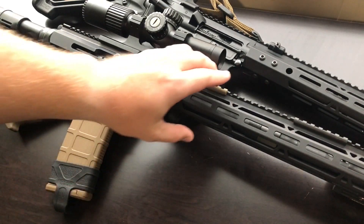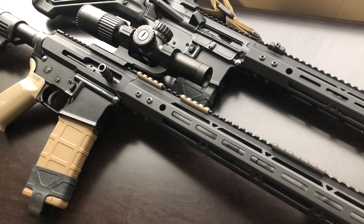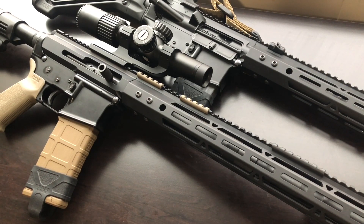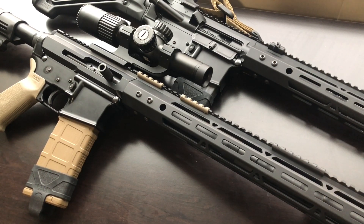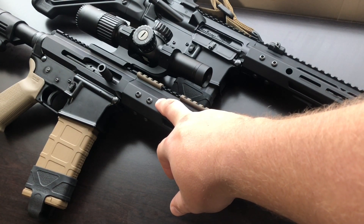Moving on — the rail on this thing is very easy to swap out. The design makes it really easy to swap out the rail and the barrel nut. I looked at the barrel nut and the low-profile gas block and they're easy to change out. So if you want key mod, Picatinny rail, a different barrel length — it's really easy to do. Just make sure you have the proper tools to torque everything back to spec when you put new stuff on.